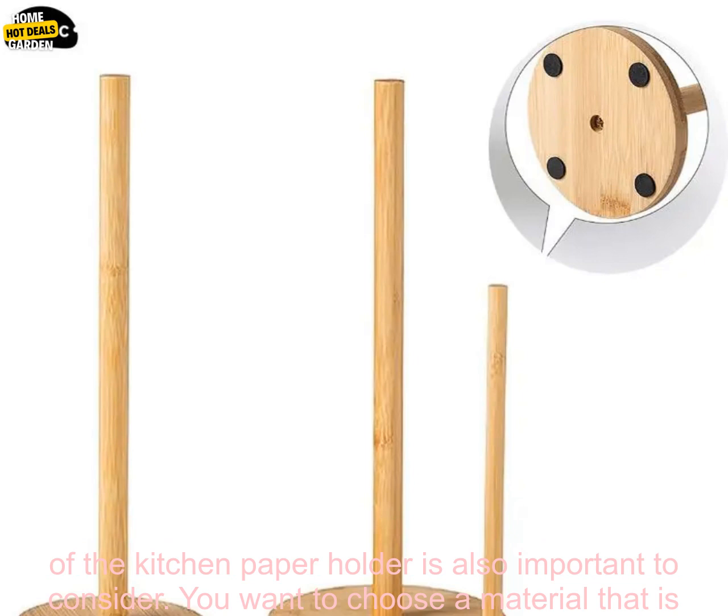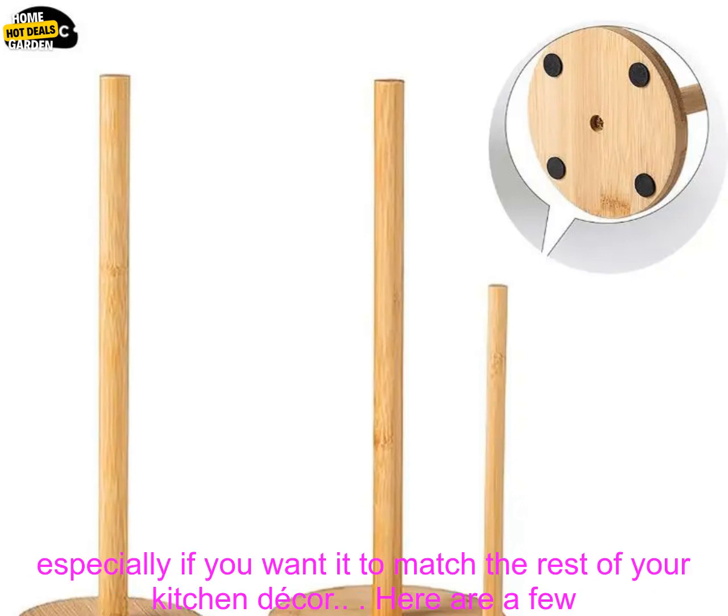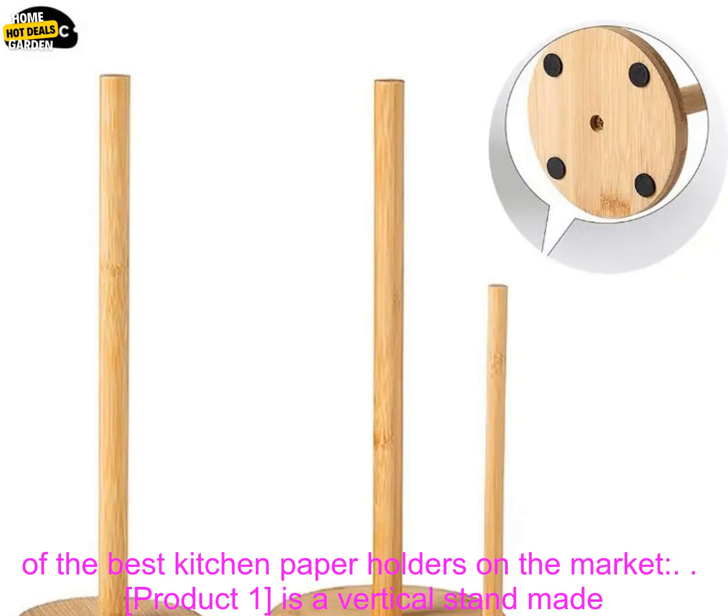Material: the material of the kitchen paper holder is also important to consider. You want to choose a material that is durable and easy to clean. Style: the style of the kitchen paper holder is important to consider, especially if you want it to match the rest of your kitchen decor.